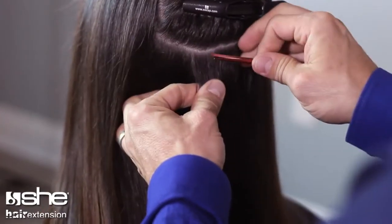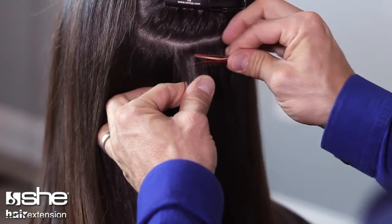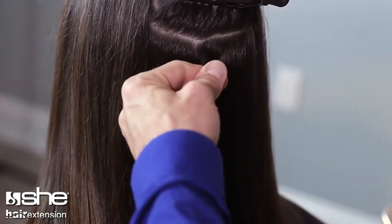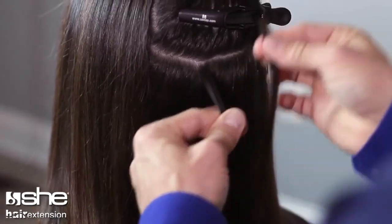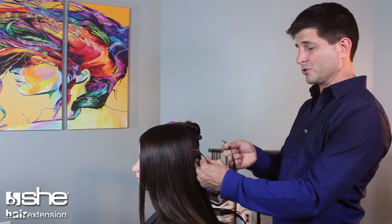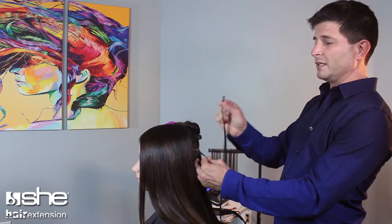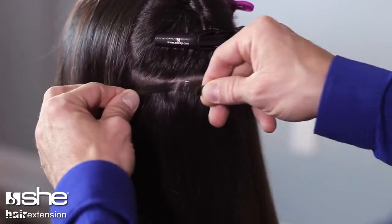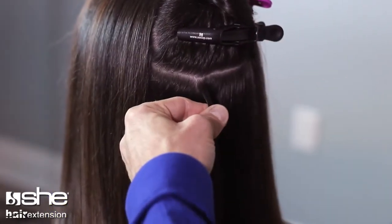My goal is to get a square or rectangular section about the same size as the keratin that I'm going to be placing in today. On most people, the density or the amount of hair per square inch will match up with the width of this keratin matching the width of the section, and the depth of the section about that same distance.